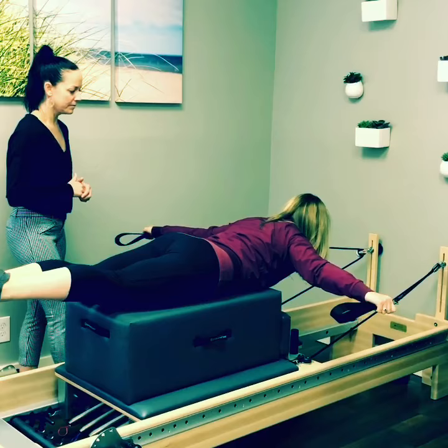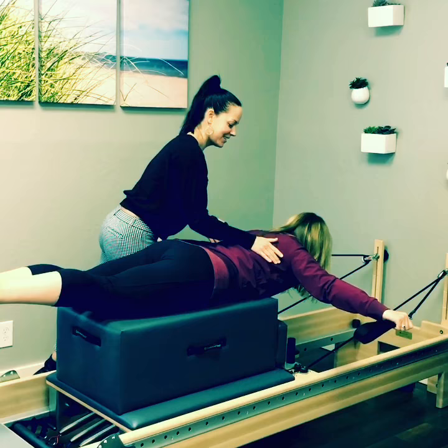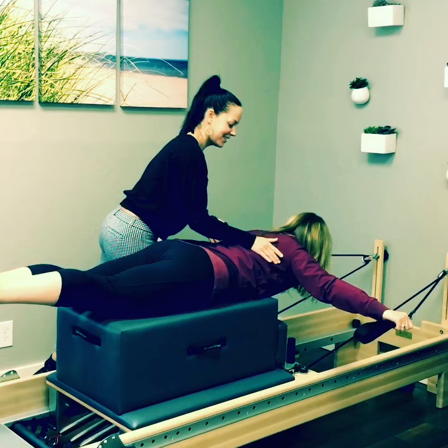Do two more. Externally rotate here. That's it. Good. Yeah, my back wants to come up. Yeah. That's it, Kim. And you can rest. Good.